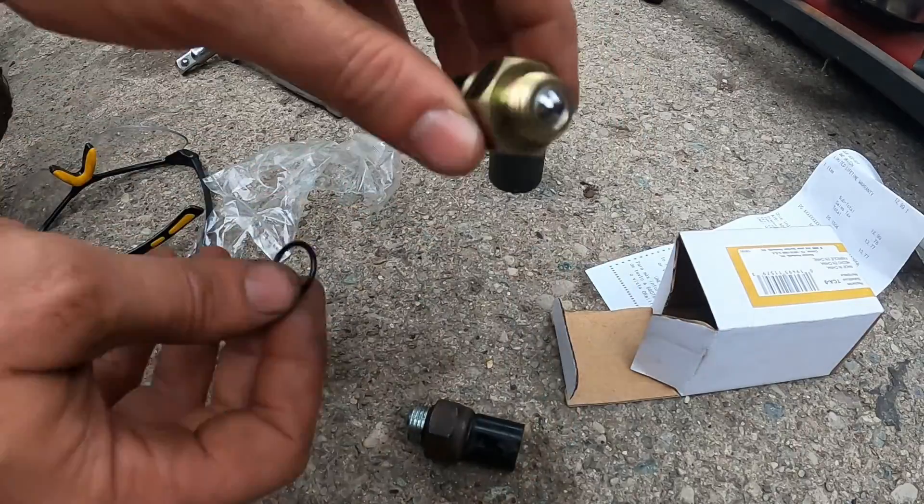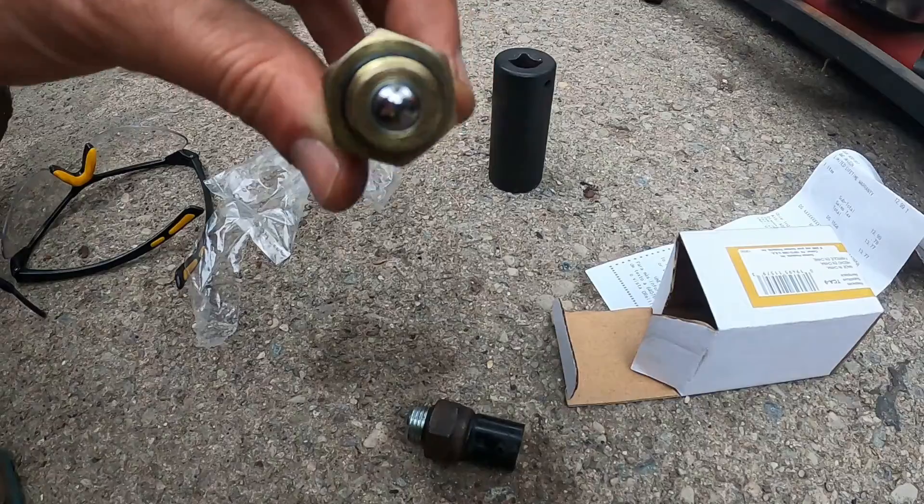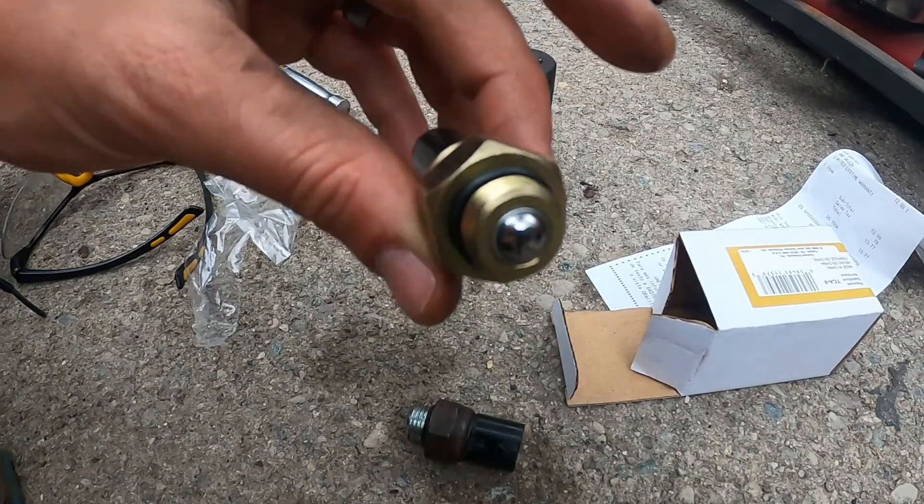The O-ring comes with it and goes on. I like to try to get O-rings just a little wet, whether it's spit, oil, or something, just so that they don't crunch up when they're getting screwed on. This goes on top of the transfer case and we'll put it on using a 7/8 socket.